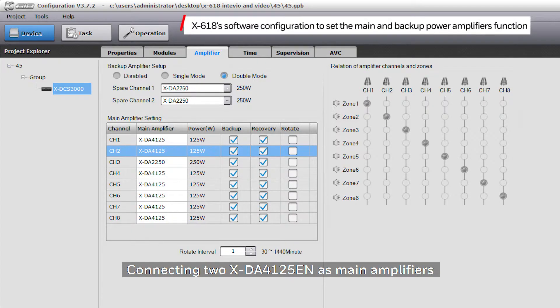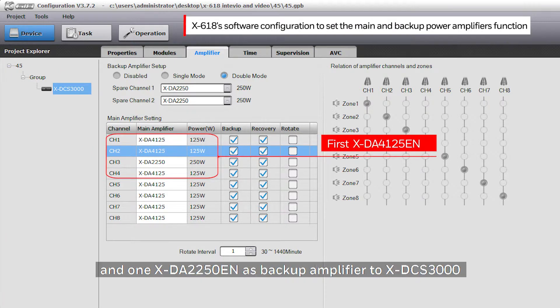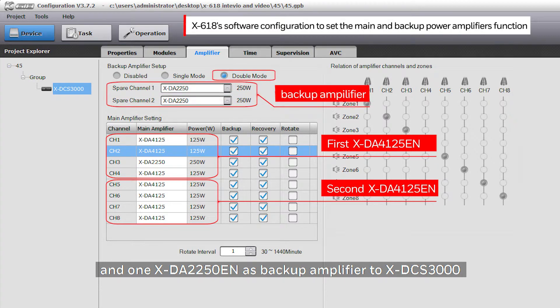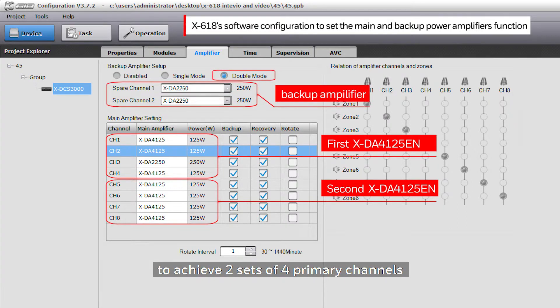Connecting two XDA4125EN as main amplifiers and one XDA2250EN as a backup amplifier to the XDCS3000 achieves two sets of four primary channels with one spare channel of amplification backup solution.